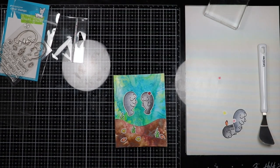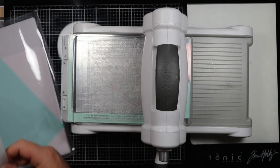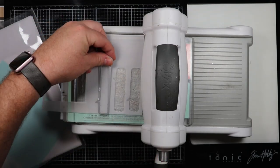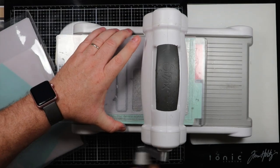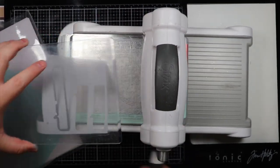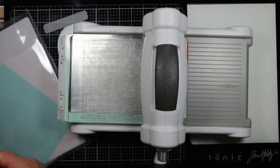Now we're going to start working on the sentiment for this card. I'm going to cut out a text bubble — a cartoon bubble — for the sentiment. I'm using a Lawn Fawn die here and I'm going to use some vellum paper, and we're going to do some heat embossing on this with some embossing powder. This is what the little conversation text bubble looks like, and we'll go to the next step.